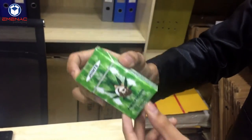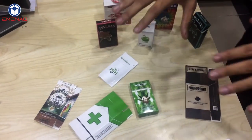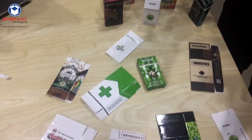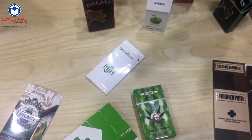Here it is. It was the easiest and simplest way to fold these custom cigarette boxes. If you have any further queries, please go to our website at MNXPackaging.com. Take care.